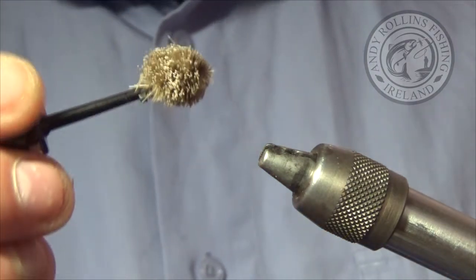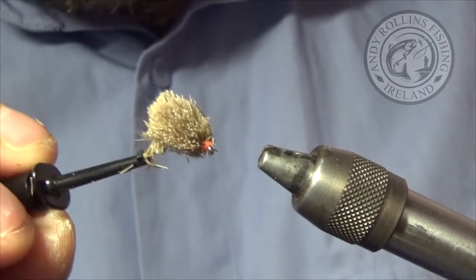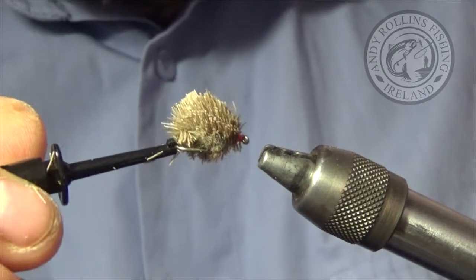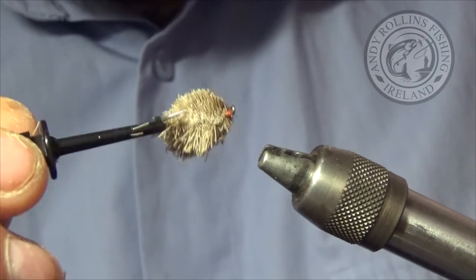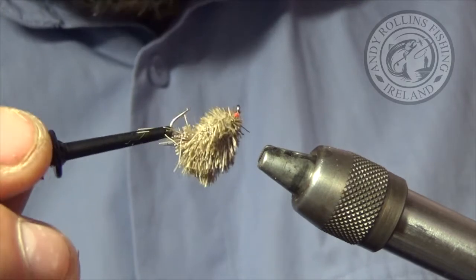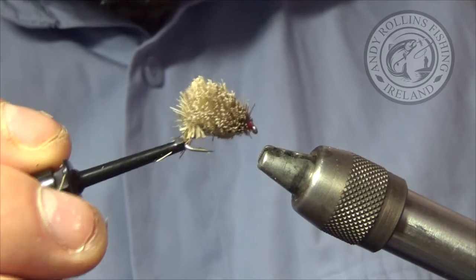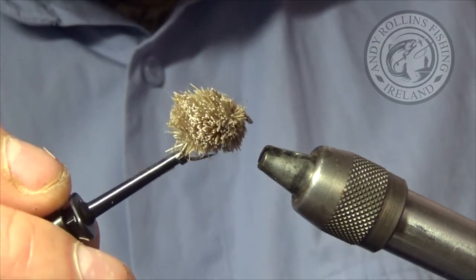I have got it trimmed up now. As I said, I aim for roughly the shape of a blob. That is what the fish is going to see. Throw it in when there is a bit of a rise, or if there is plenty of stock fish, and they should come up for this. So give that a go and let me know how you get on.